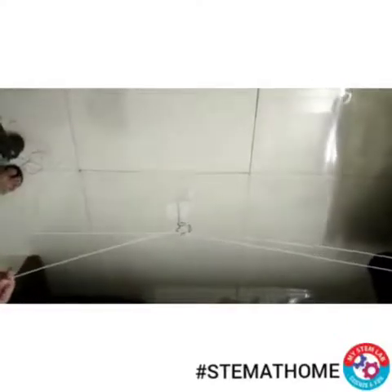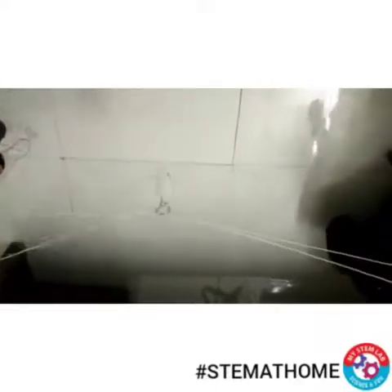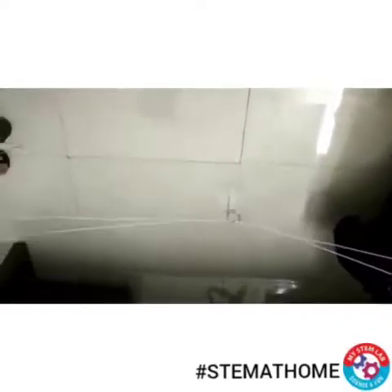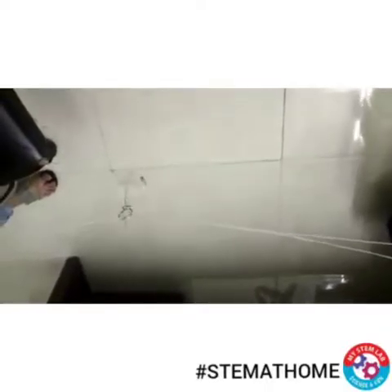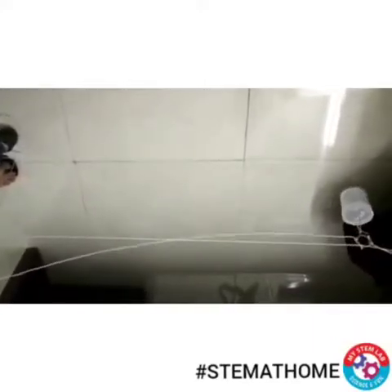So what I do is, if I pull this thread, my container will come here, and if I pull that side, the container will go to that side. So that's how students can make a cable car easily at home and pass items from one place to another with this easy setup. Thank you.